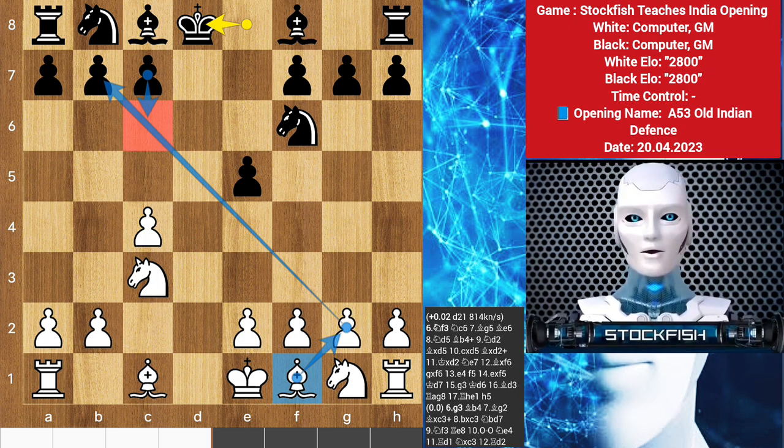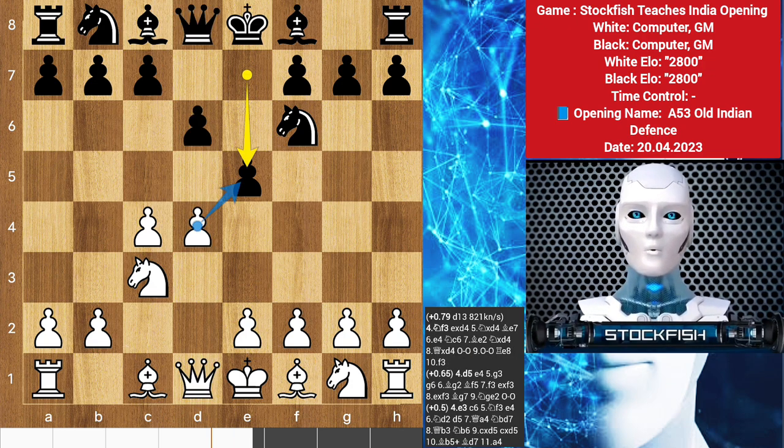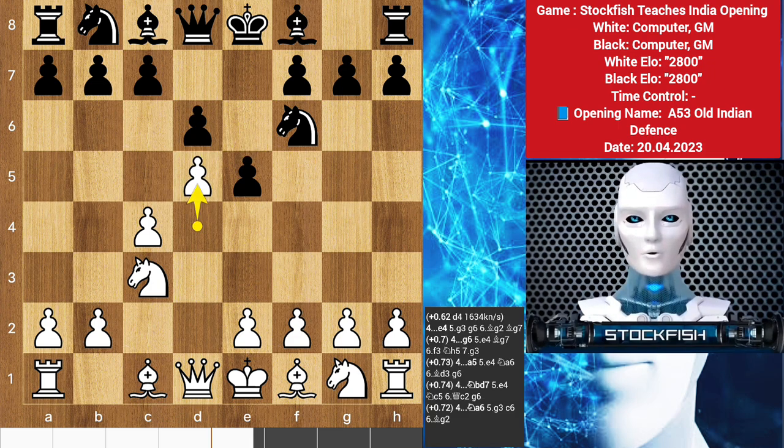There is still plenty of room for both sides to create an interesting positional struggle, but it's important for white not to expect an objective opening advantage from this early exchange of queens. D takes e5 is certainly worth exploring, but since it does not promise anything special, white may search for more testing options. One natural path is to clarify the tension in the center with the space-gaining d5.